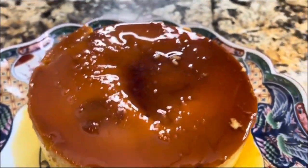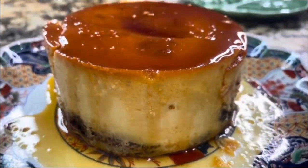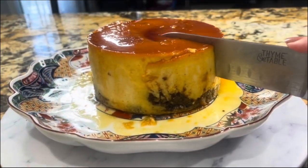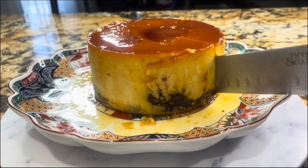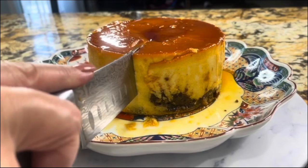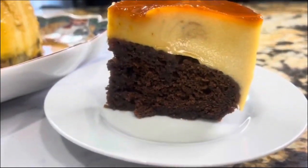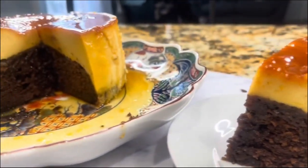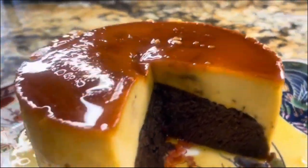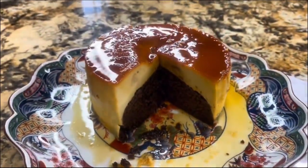I am sure that once you make it, you are really going to enjoy this amazing choco flan made at home with lots of love. If you enjoyed this recipe, I invite you to subscribe, leave me a thumbs up, and share this video on social media with your friends and relatives so Cooking with Gloria keeps growing. I am ready for the presentation — look how beautiful it looks from the inside. Just amazing, my mouth is already watering!